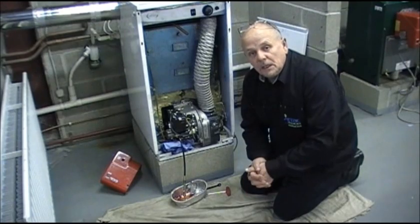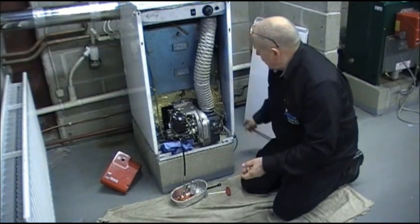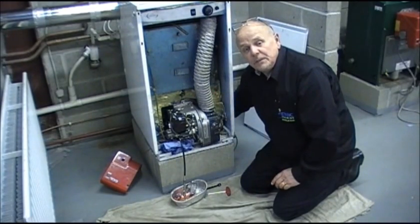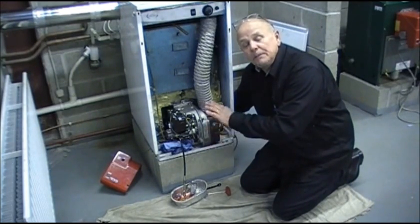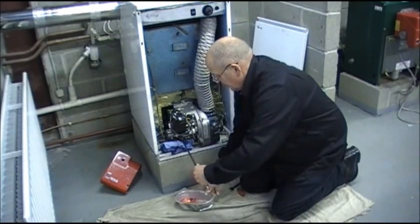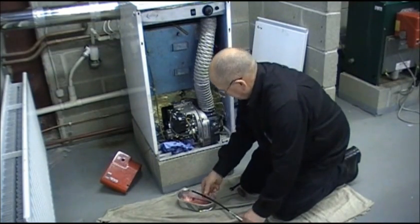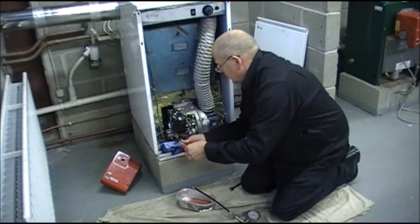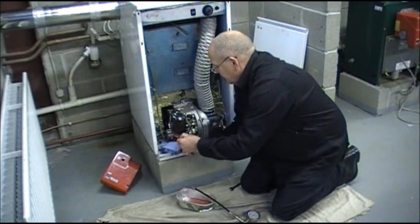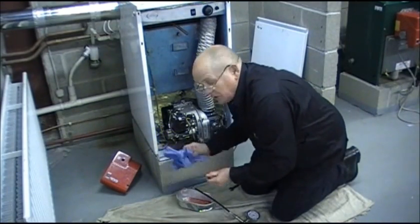We've successfully bled the oil pump, eradicated the air, and the burner is now working. Make sure that the boiler and controls are turned off. Turn the oil off next to the boiler if it has a tap, or use the nearest isolating valve — because if you do not, oil will trickle out of the pump before we can seal it. Remove the bleeding equipment from the pump, making sure to put back the grub screw. Try not to over-tighten the grub screw or you'll damage the threads. Make sure you wipe any residual oil from around the pump.